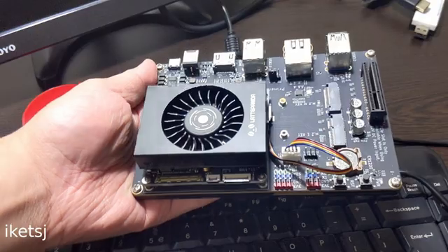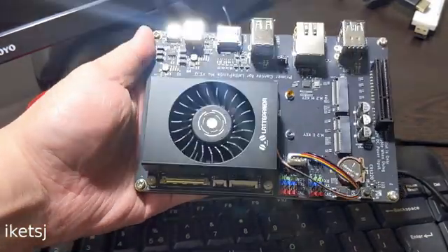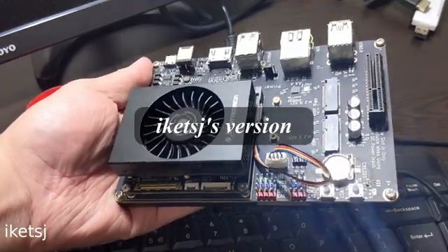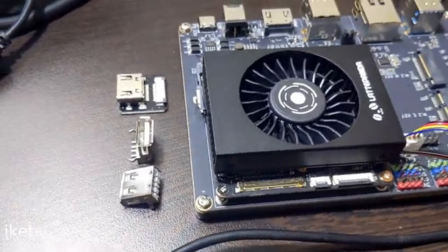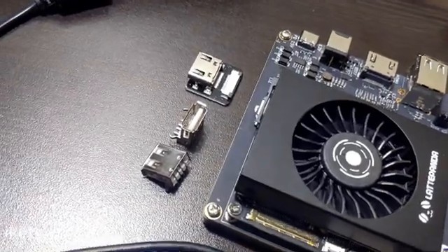So why bother with this form factor? It is for you to basically make your own carrier board that is tailored to your specific needs. Like what if you want to put the HDMI connector here, some USB here — you get the idea. I'll try to attempt to make an even simpler carrier board for the Latte Panda Mew if I have the resources.